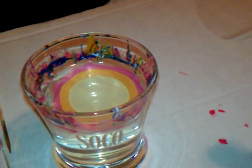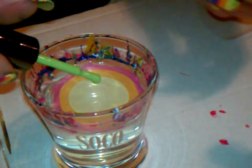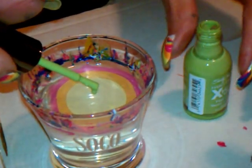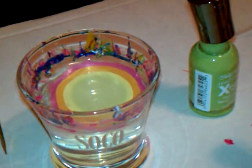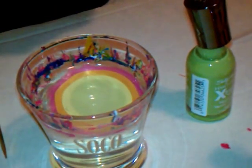So it's pink, orange, yellow, green, and blue. I like these colors for a nice, bright summer.